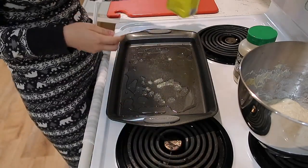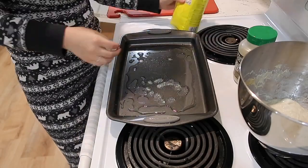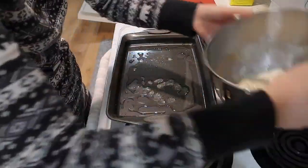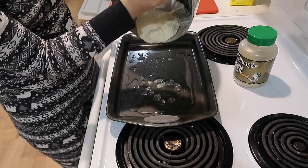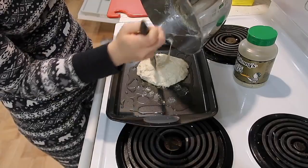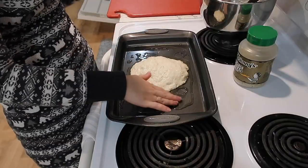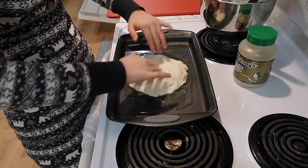Sometimes I accidentally dump too much cornmeal and Kyle will let me know. This is a smaller pizza because if we make a big pizza we'll eat the whole thing. I plop the dough down — it's a big blob — then get my fingers in the oil and start spreading it out.